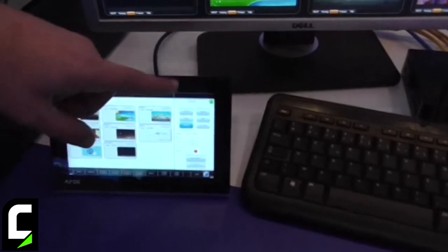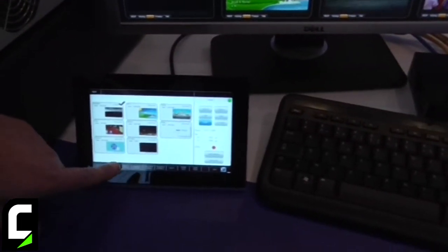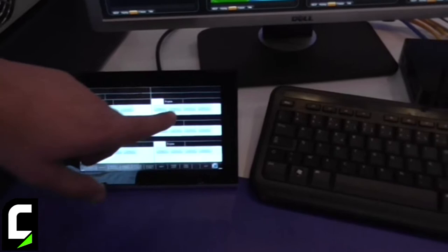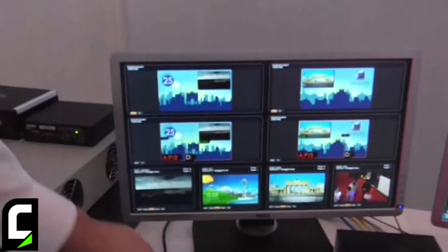You have access to all the plugs, you can change the plugs. You also have access to all the presets and the user can simply press a button and immediately it will change on all the screens.